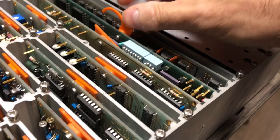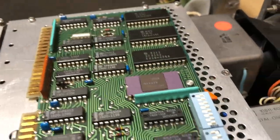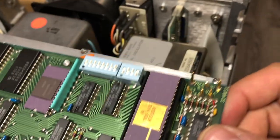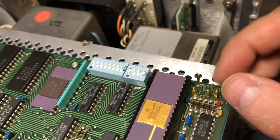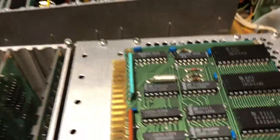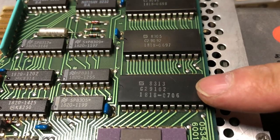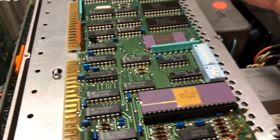Looking at the target (bench) counter's processor card — one of the test point pins was broken, so after much fiddling I got the card out. It definitely looks like a newer card, and it has the correct 1818-0706 ROM, so this card is ready to go for the Option 04 installation.